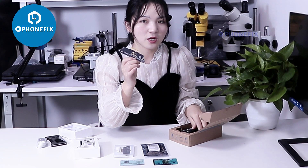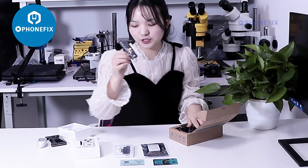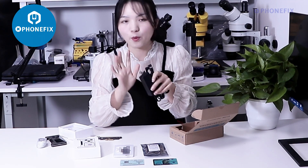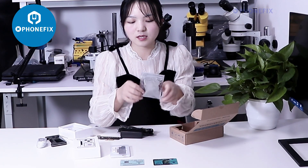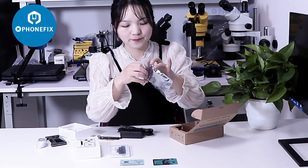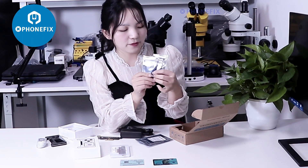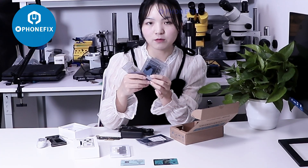It has updated to the largest model, the 4T Pro Max. You will need to use it with this adapter. Later I will show you how to use it. Besides, it comes with different flex cables, from iPhone 10 to 11 Pro Max.